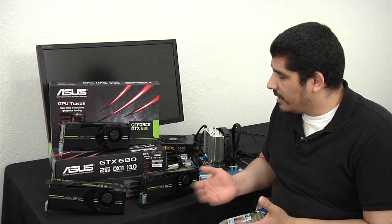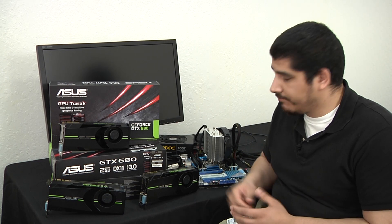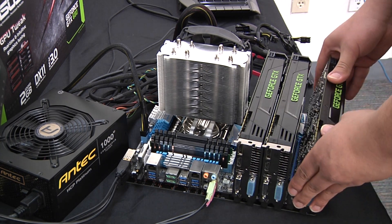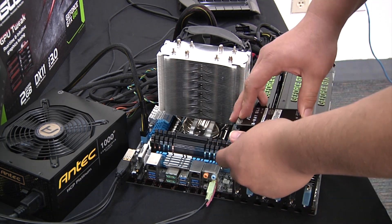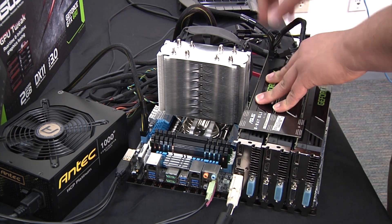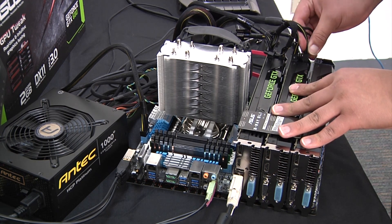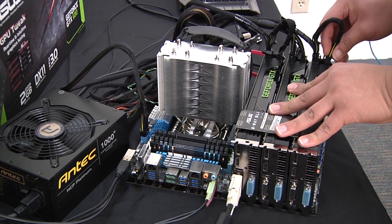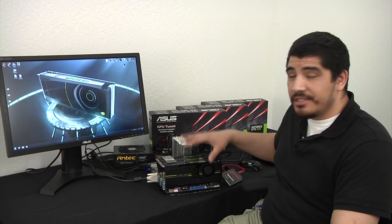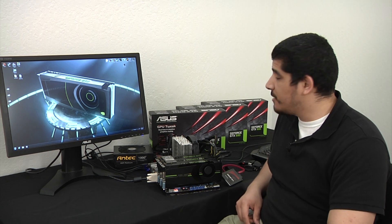As you can see here, we've got the cards all decked out. We've got our 3 GTX 680s installed on our test bed. So let's go ahead and go over the actual test bed specifics.